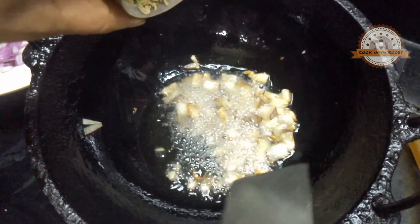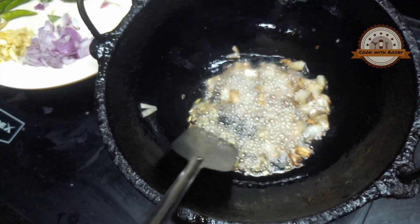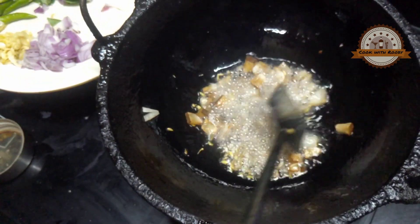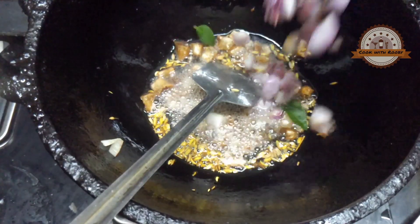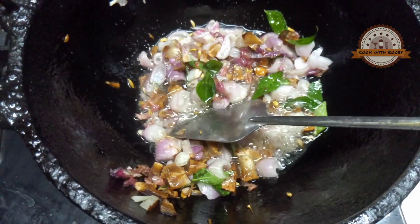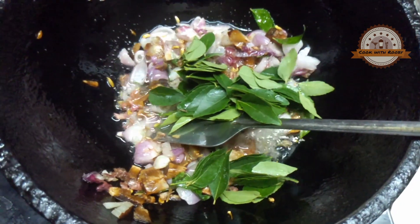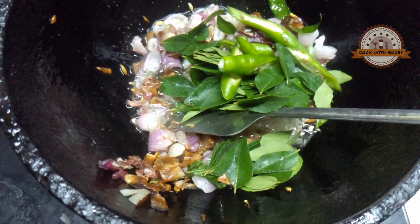The food is cooked. Add 1 teaspoon of green tea, then 2-3 teaspoons of green tea. After that we will add some oil.